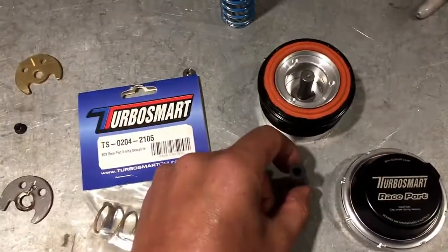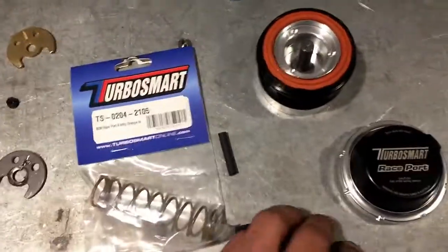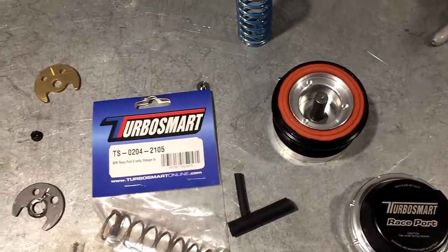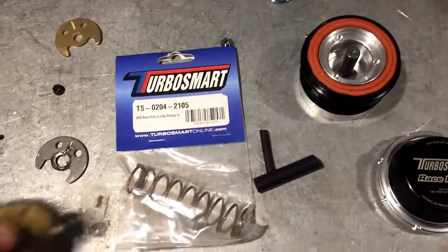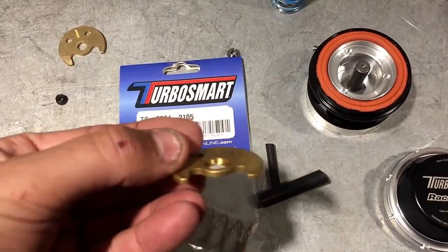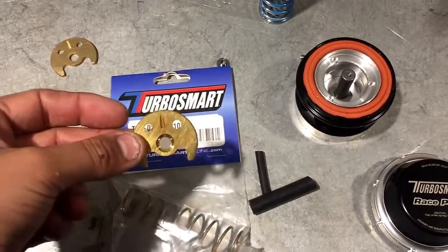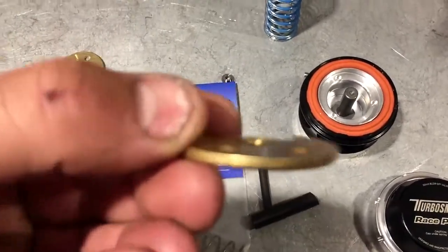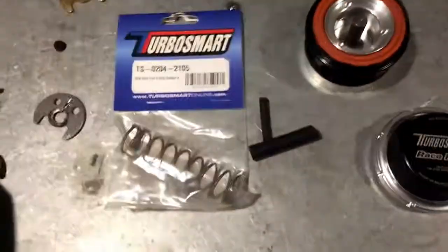With a quarter inch line and the proper spring, you should not have any problems with this type of premature thrust wear. That's VTT blow off valve 101 and turbocharger thrust 101. Thanks.